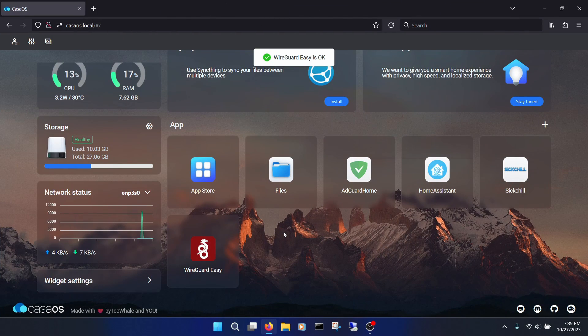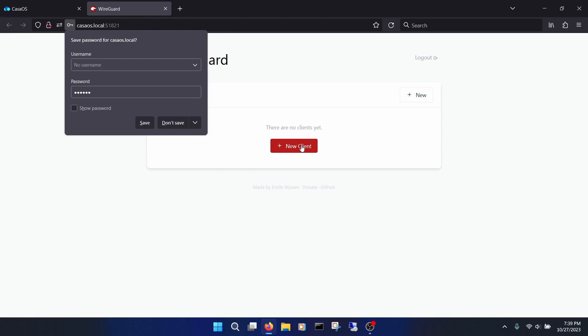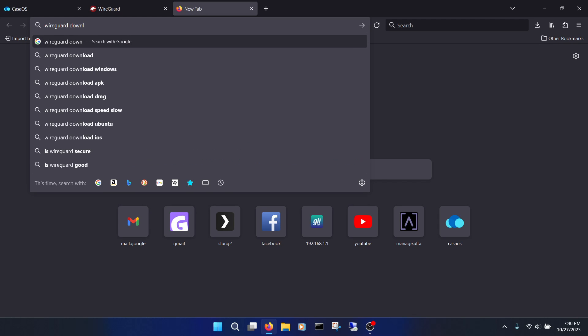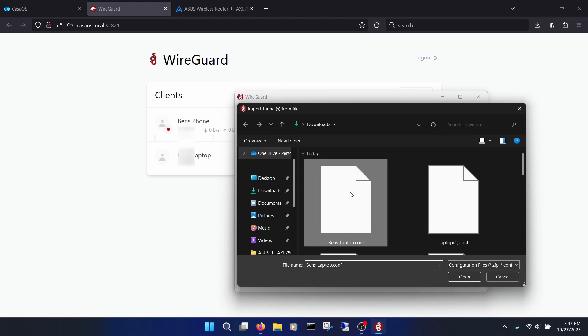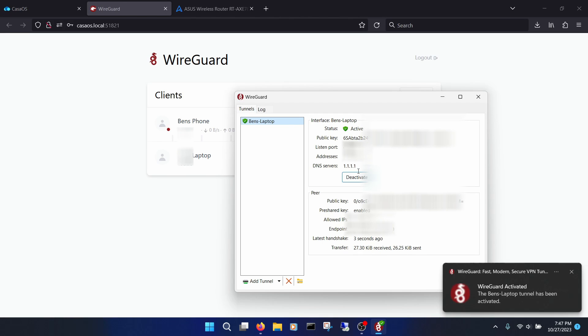Next, jump back to CasaOS and click on WireGuard to launch its GUI. Type in the password, which is CasaOS by default. Once in, click New Client, give it a name, and click Create. Click the Download button on the right to download your config file. We'll import this file into the WireGuard app on the computer we want to use for VPN access. Download and install the WireGuard app — search WireGuard or use the link in the description. Once installed, click Add Tunnel or Import Tunnel from File, select the downloaded config file, and click Activate whenever you want to connect. I tried it on a hotspot and it worked great.